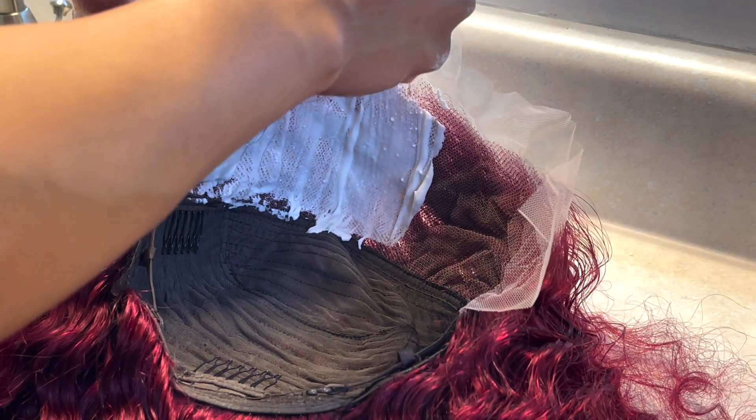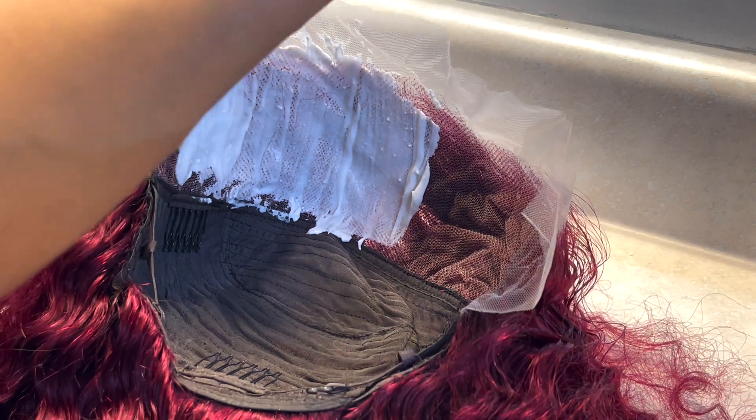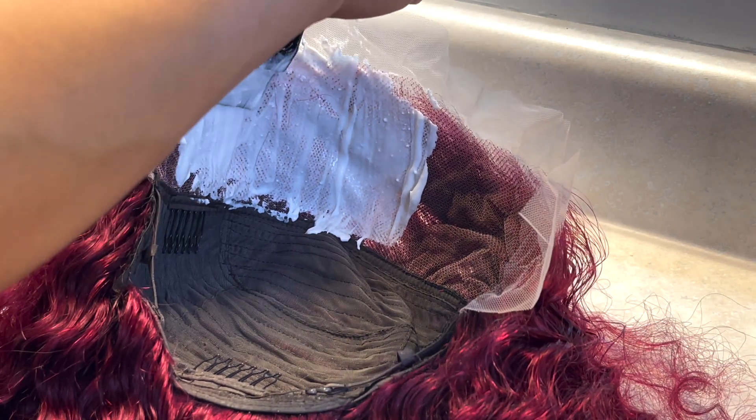We're doing a standard VW2 bleach and 40 volume developer, painting the inside of the frontal as you guys can see. I've done this in a ton of my other videos so it's pretty much self-explanatory at this point. I like to leave the bleach on the knots for about 30 to 40 minutes depending on the wig, and I always periodically check the wig like every 10 minutes or so. I also put foil on there because it allows it to process properly.